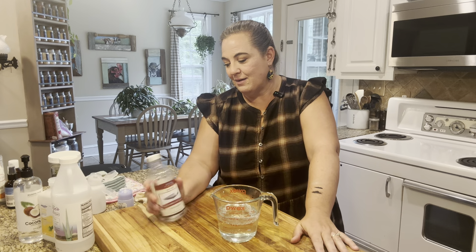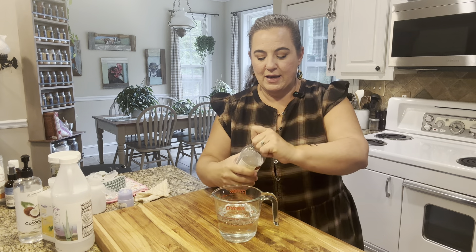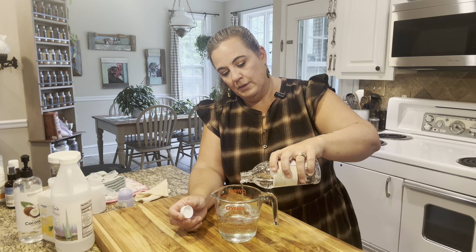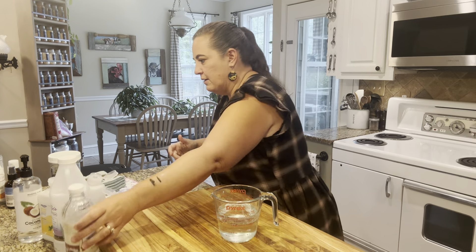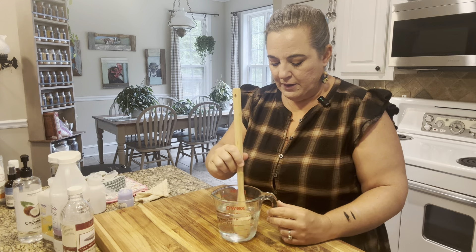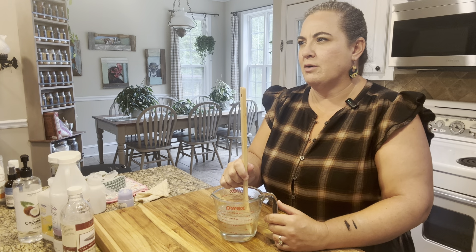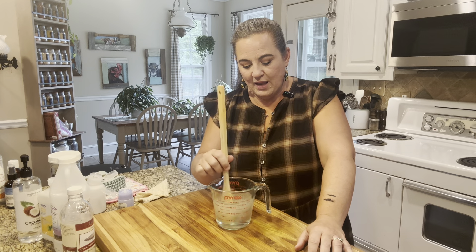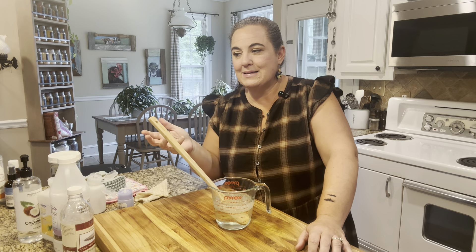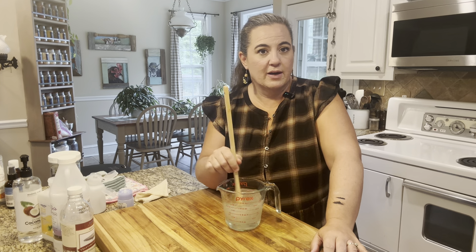The last thing we need - can you believe it - we're putting some glycerin in here. This is going to help it glide on your skin very nicely, but it also kind of acts as a preservative. All I'm going to do is add a little glug of it - not even a tablespoon, maybe about a tablespoon. I do not add essential oils to this. You can if you want to. I don't because you don't need it in this kind of product when you're going to be using it to take makeup off and you're probably going to be washing your face and doing other treatments after the fact.